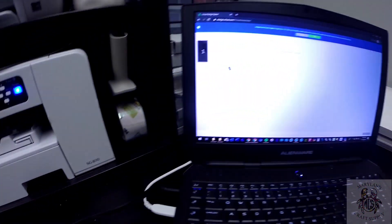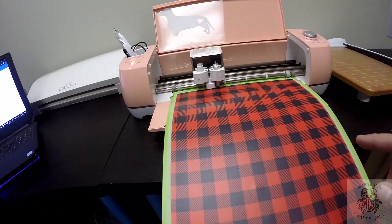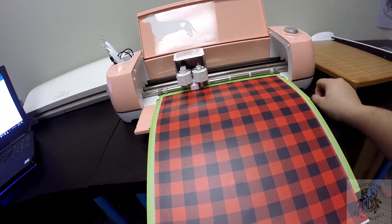We're not doing mirror. You look over here, it says mirror — mirrors is off. We're going to set the iron on and we're going to cut.